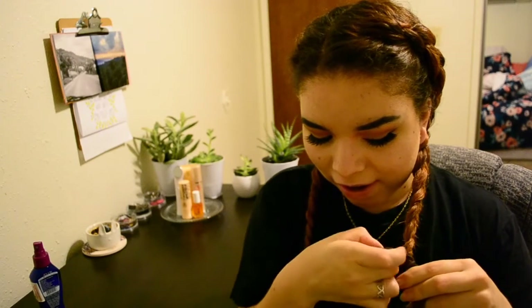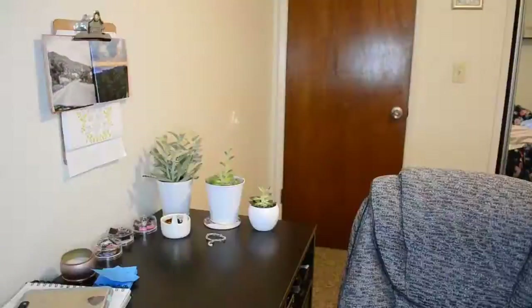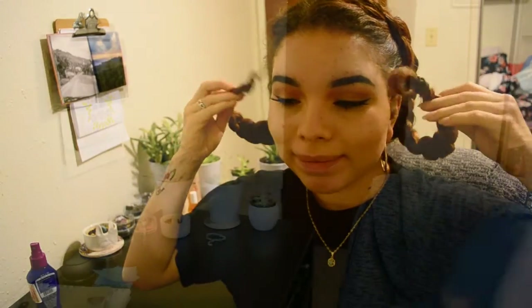I'm just going to finish up braiding here — this is the end of the nighttime step. I'll see you guys in the morning when I take my hair out. Thanks so much for watching, see you tomorrow morning!